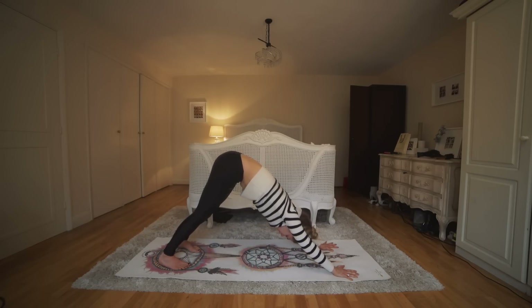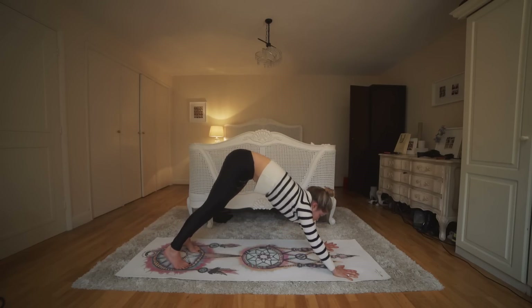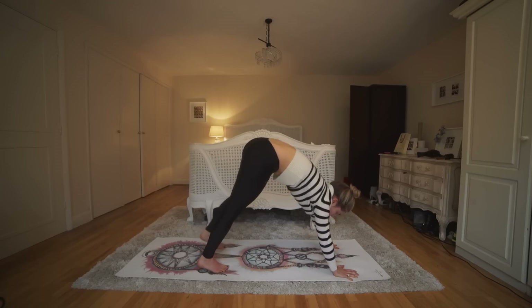Getting your head below your heart is a really, really calming thing to do. Keep breathing — inhale and exhale. Beautiful work. Inhale, lift between the hands and slowly walk the feet all the way to the top of the mat.